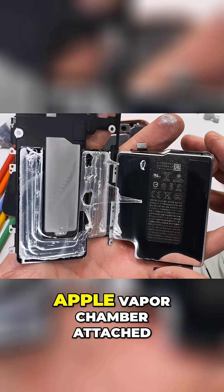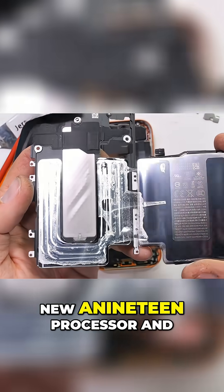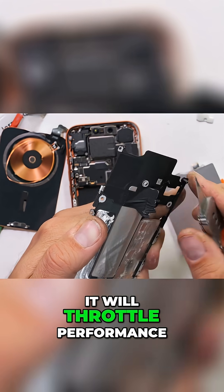The midframe also has the first ever Apple vapor chamber attached to it. This vapor chamber sits on top of the new A19 processor and keeps it cool so you can scroll through fire memes more efficiently. If the chip overheats, it will throttle performance.